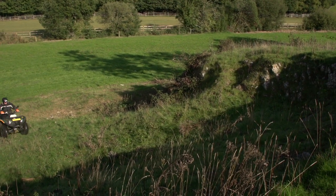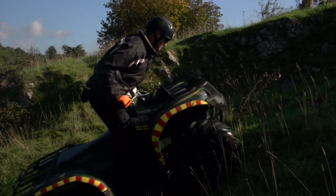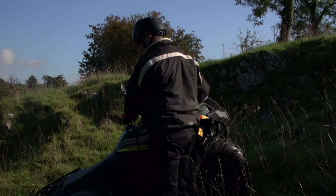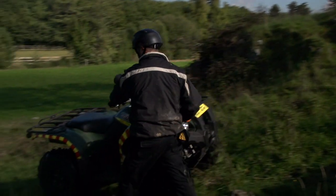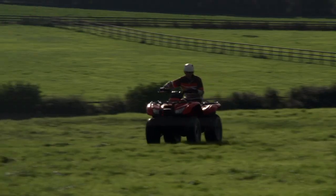Some hills, of course, would be too steep for quad operation, regardless of the rider's experience or skill level, and it is essential that common sense prevails in these situations. Site-specific risk assessments should be carried out, and all hazards, such as wire fencing, should always be identified.